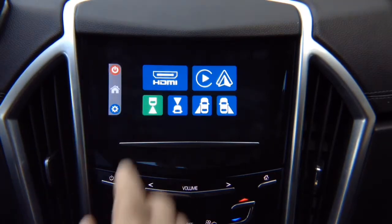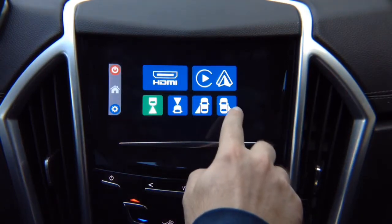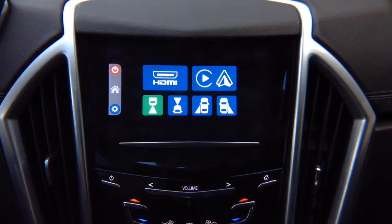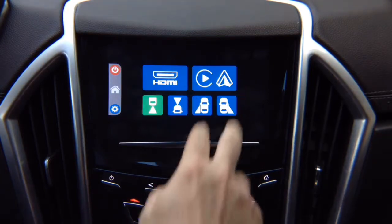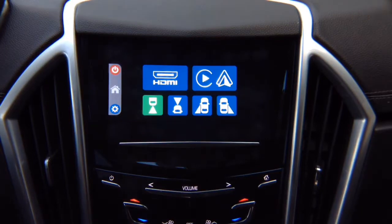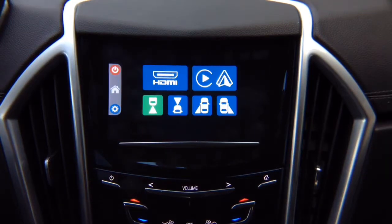It allows you to add smartphone mirroring for iPhone and Android, 4 cameras, Apple CarPlay and Android Auto. If your vehicle is already equipped with factory Apple CarPlay and Android Auto, you don't have to worry — your factory Apple CarPlay and Android Auto will work as before. The CarPlay and Android Auto module is optional. If your vehicle has that from factory, you don't have to purchase it; you will continue to use your factory Apple CarPlay and Android Auto.